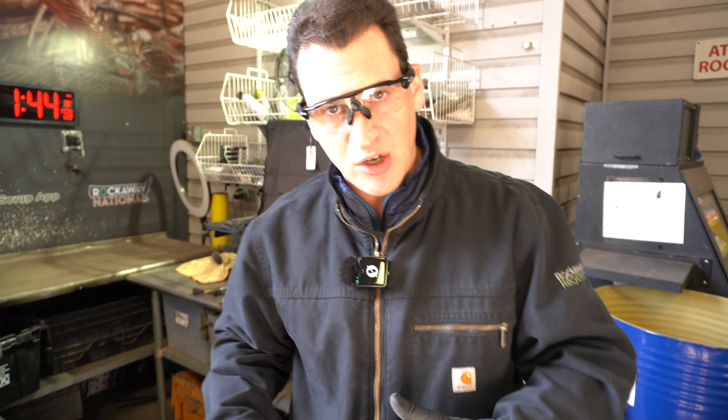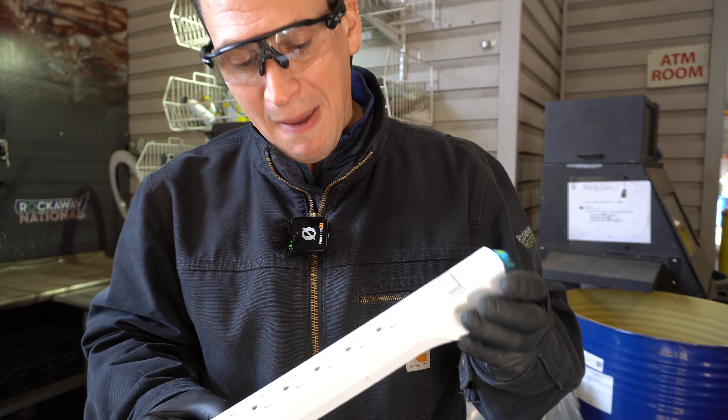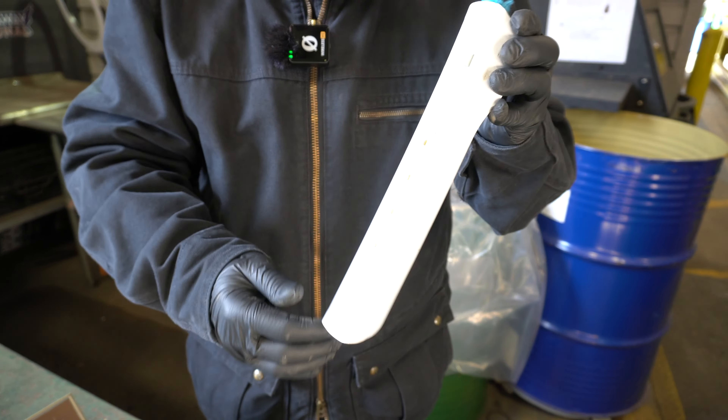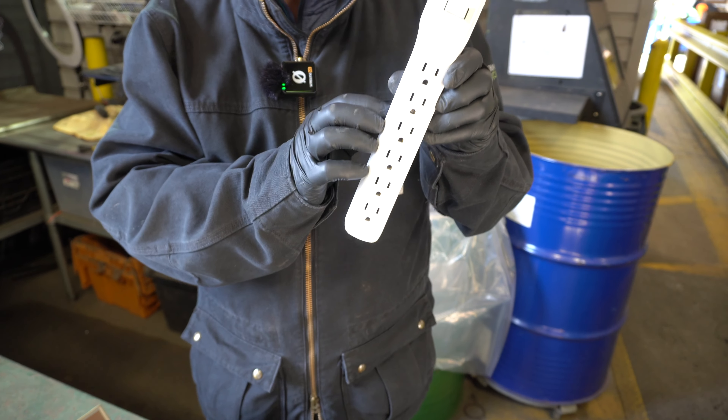CBM can be used in all types of items. Here's a power strip for example. This is the power strip that came from the scrap pile. The customer cut the wire off but sold us the rest of this as is.